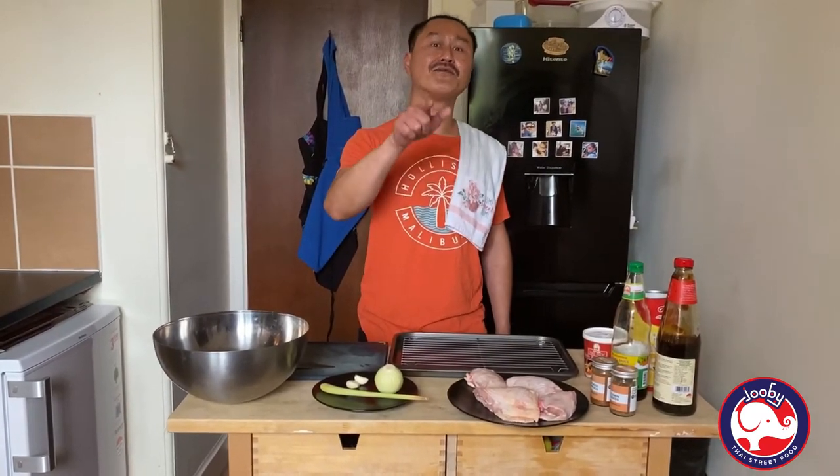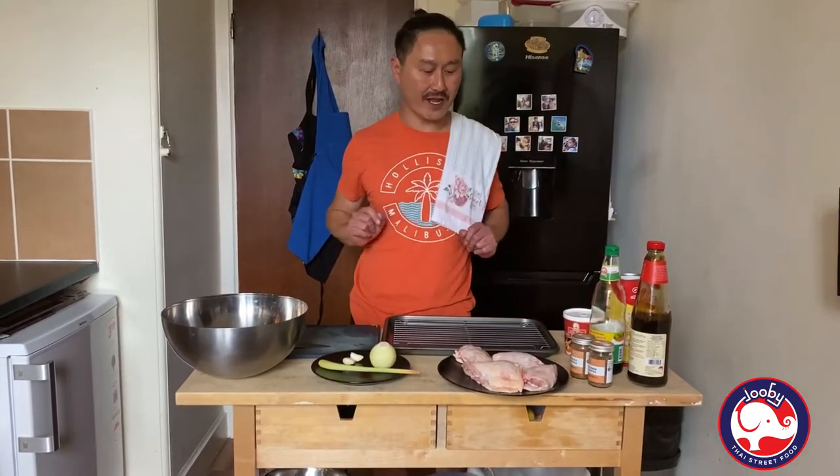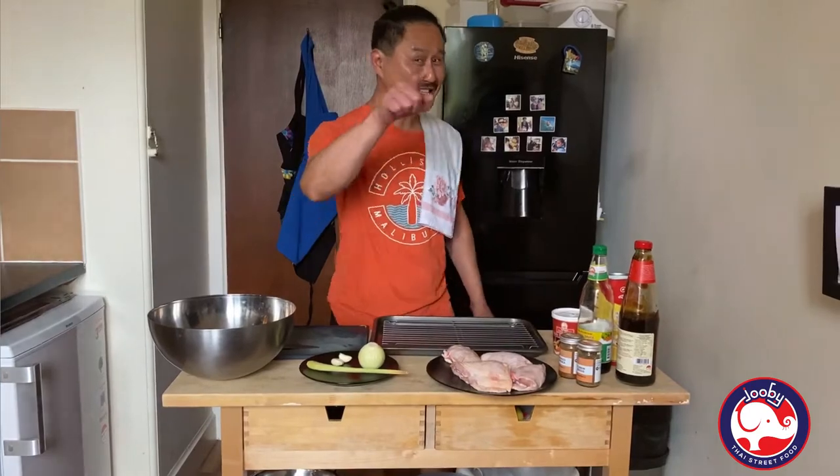Hi guys, welcome back to my channel. Today is Sunday — you know what you're doing Sunday? You're cooking with doobie. The other week I made roast chicken, a whole chicken. It was lovely. Today I'm fancy again but with a different recipe. I have a fresh chicken pie to show you in a minute. My recipe, okay? You're cooking with me, from me to you.